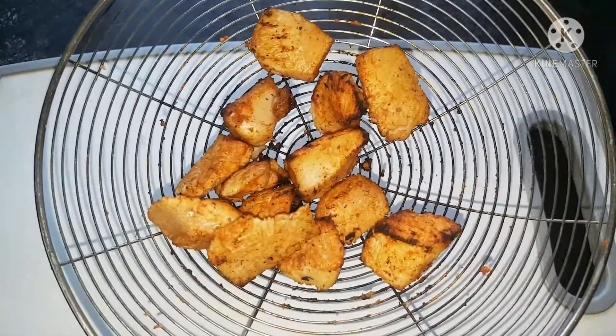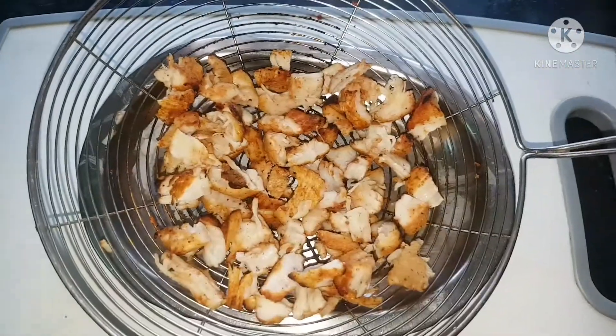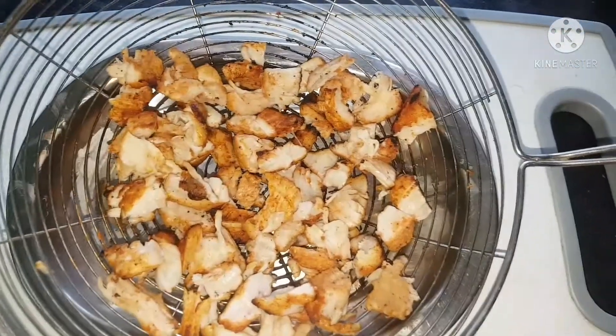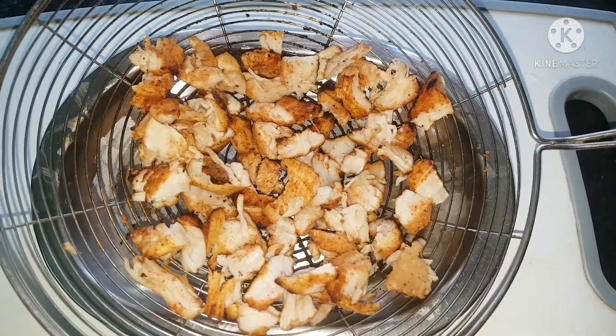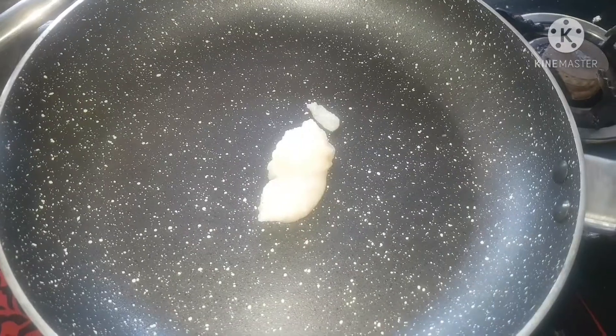Fry the chicken. After frying, we will make little pieces. Now we will put the bread in the dough and add a small tablespoon of the dough.